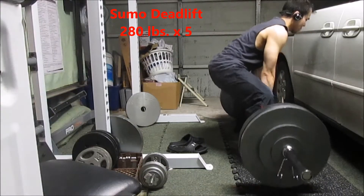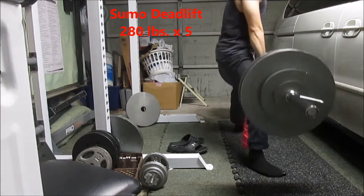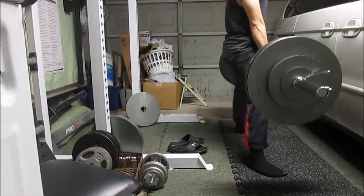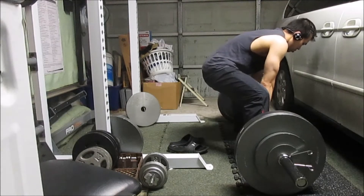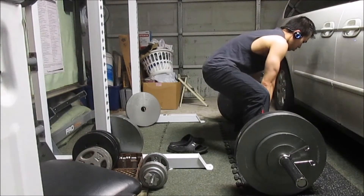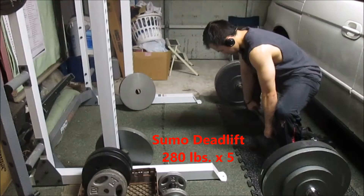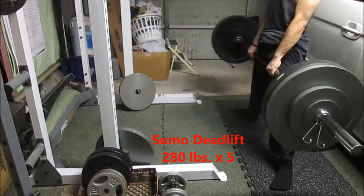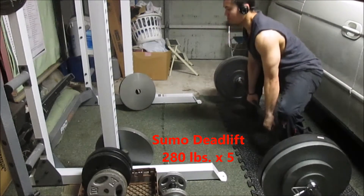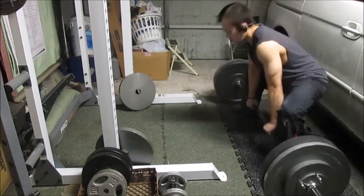Now onto deadlifts — 280 pounds, five reps, three sets. I started deadlifts at around 200 pounds, and over the last three or four months I've been adding five pounds every week. Two training sessions of three sets of five reps, just like squat. I do the squat first and then deadlift after.